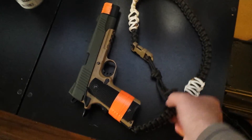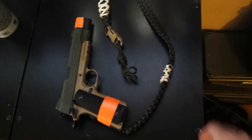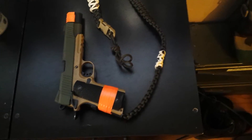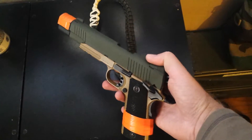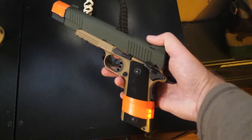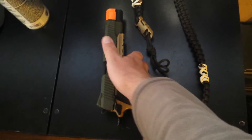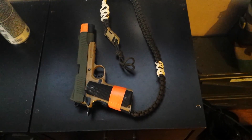I also added a paracord lanyard to it — it was on there in the last video, I think. It looks really nice with a fresh coat of spray paint. It's only been about half an hour since I spray painted it, but it looks way better now than last time.